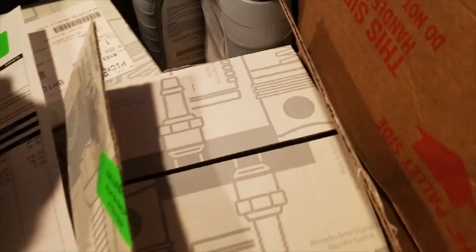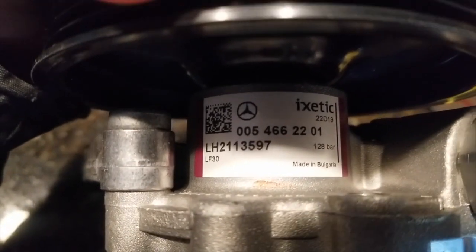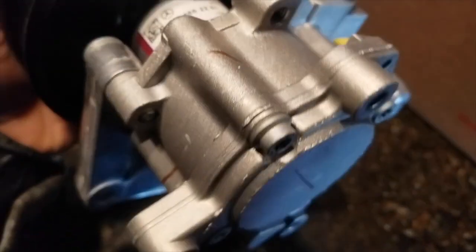So I went to Mercedes ahead of time and grabbed the power steering pump because I figured the power steering pump was gone based on what my daughter told me on the road. This is the updated power steering pump right here. Part number 005-466-2201. This is the updated pump.